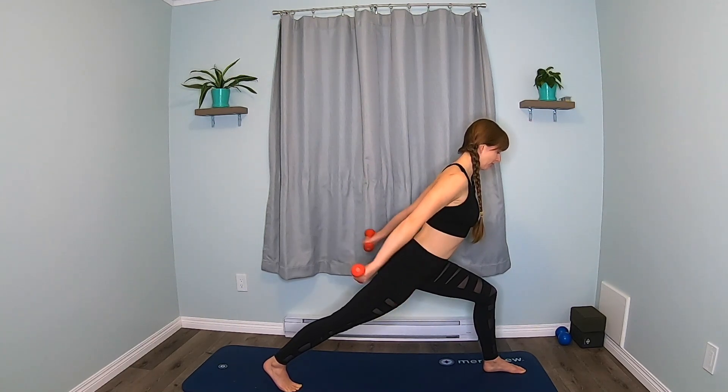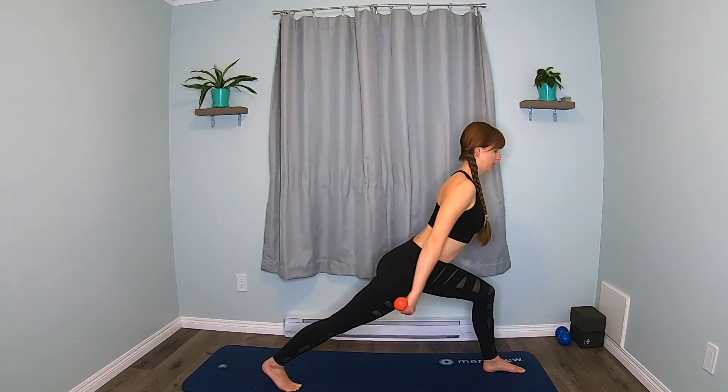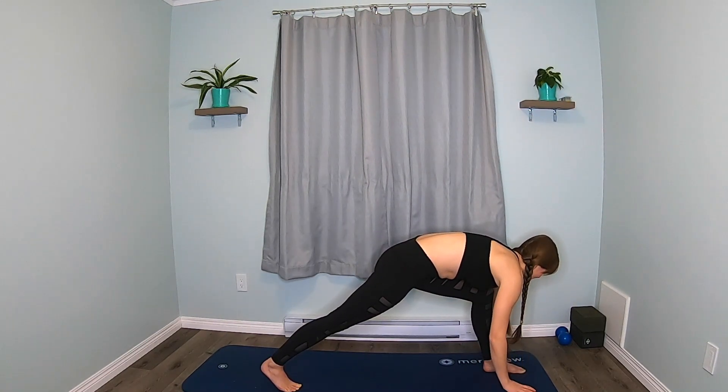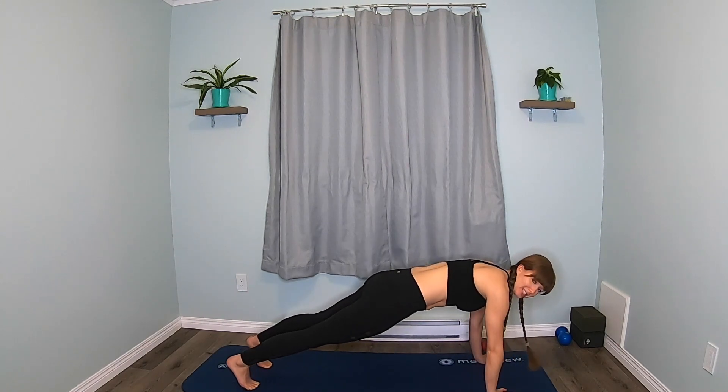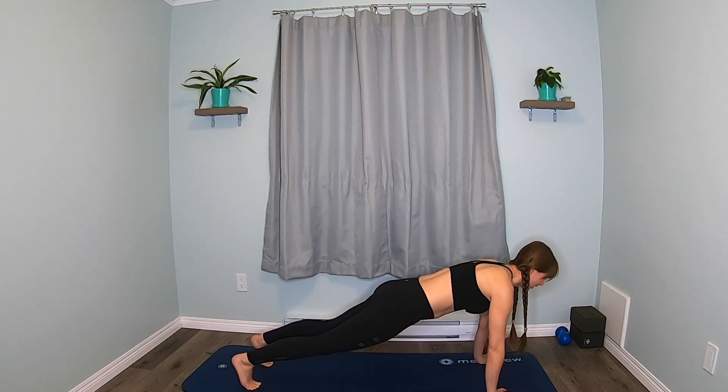Keep breathing. Five, four, three, two, one. Lower the weights. Step that foot back to plank. Double knee taps this time — both knees down, both knees up. Keep that long spine.